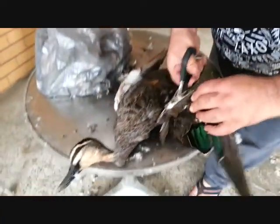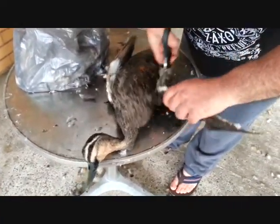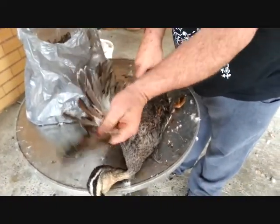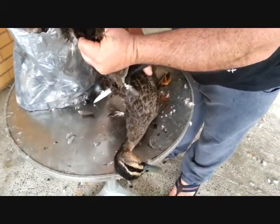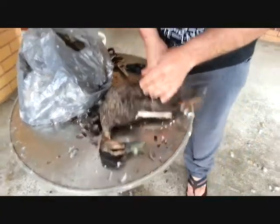Hi, this is how to prepare and cook a duck. First of all, I'll just chop the wings off. These are wild ducks just being shot this morning.